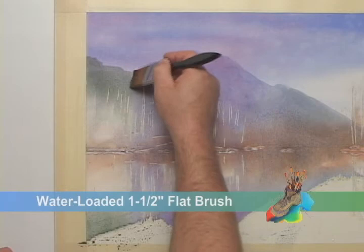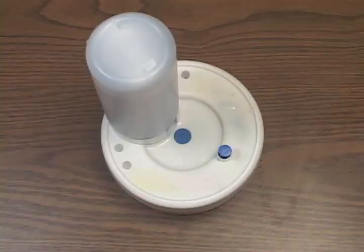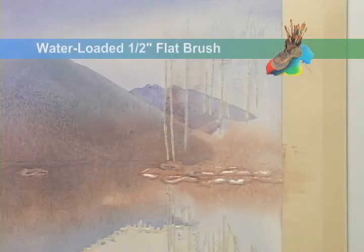Over on the other side, I'll dry the area around the most distant mountain. Then I'll paint in its base colors, this time using more cobalt blue than rose. And before it dries, I'll dilute its lower edge so that it doesn't form a hard edge.